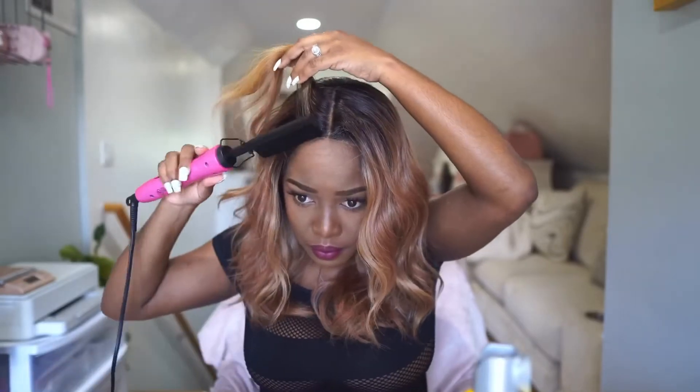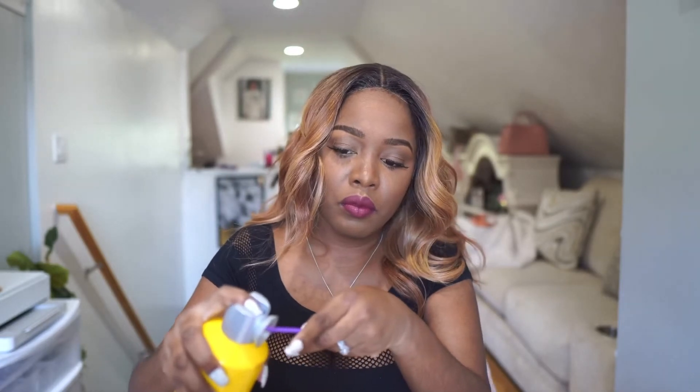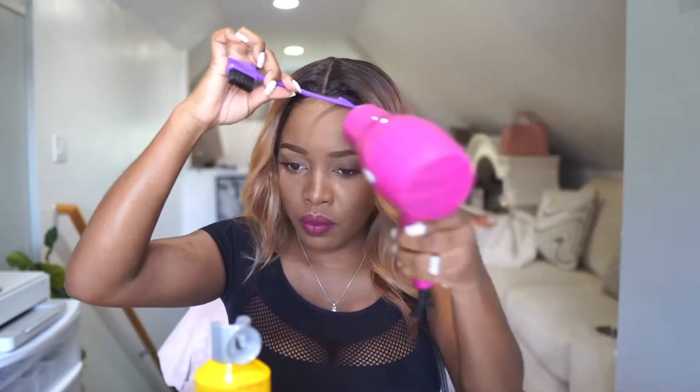If you made it this far in the video and you are enjoying it, don't be afraid to hit that like button and subscribe, because I do videos like these all the time showing off affordable beauty and fashion finds such as hair, makeup, clothing, bags — anything helping you slay on a budget. So join the family.